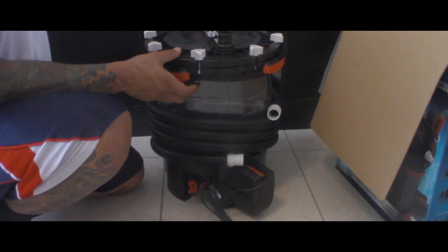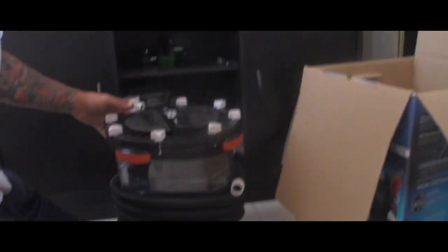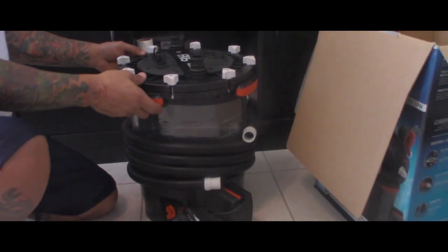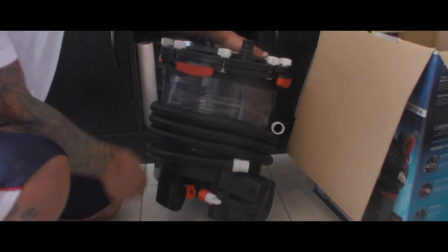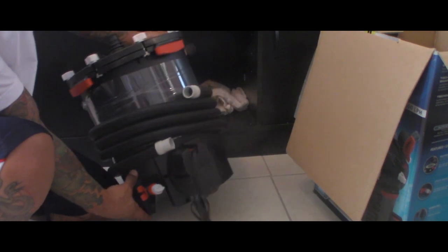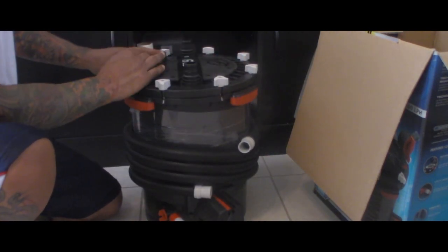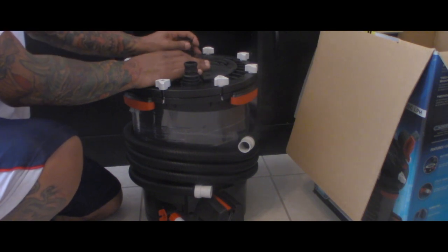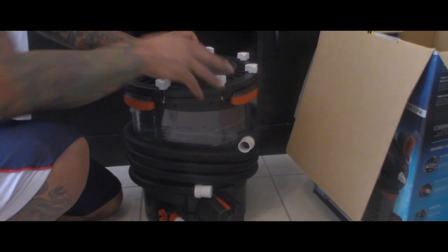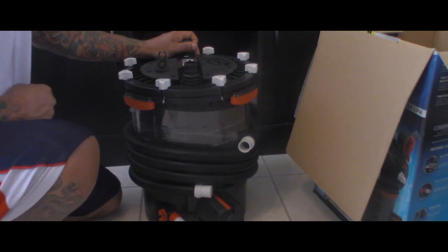Hopefully it's gonna cut my maintenance time by at least a third, because with that small filter on a tank this big and a turtle that messy, it's just a lot of maintenance. I don't really mind — it's what I do — but if I can have a little extra time to take care of other things, why not? I'll probably end up getting more of these if I continue to find them at such good prices. Thanks for everyone tuning in, hope everyone's having a glorious day, and until next time — happy reptile keeping, peace.